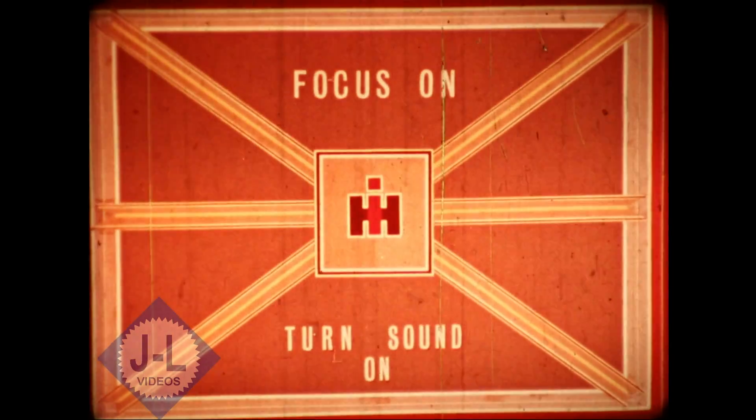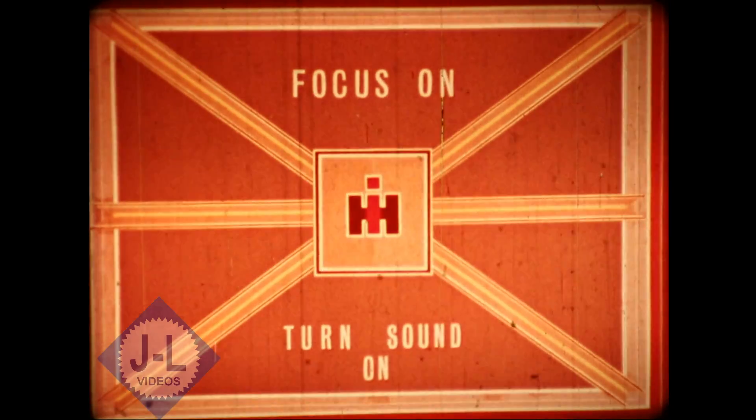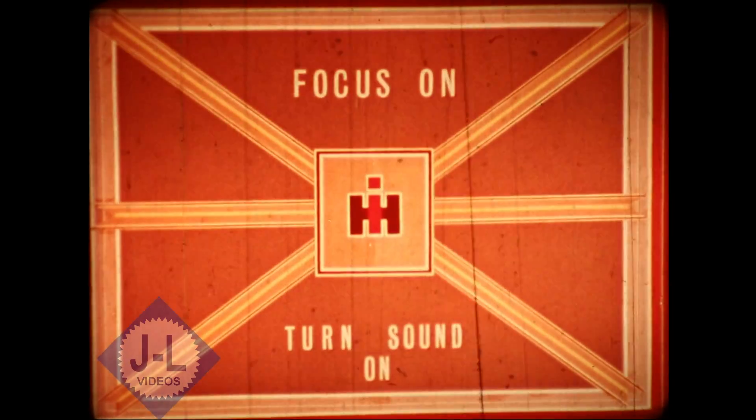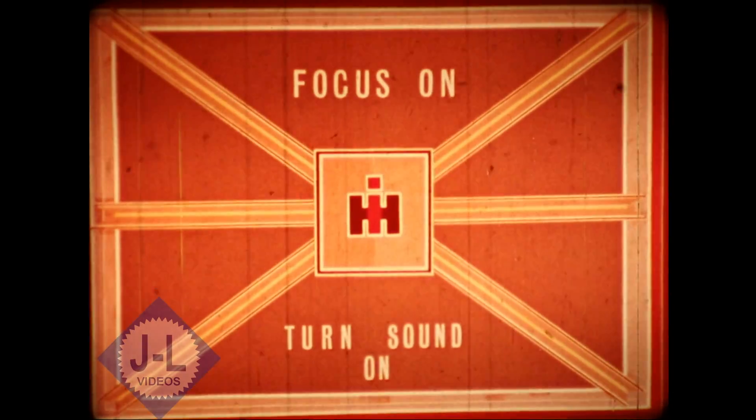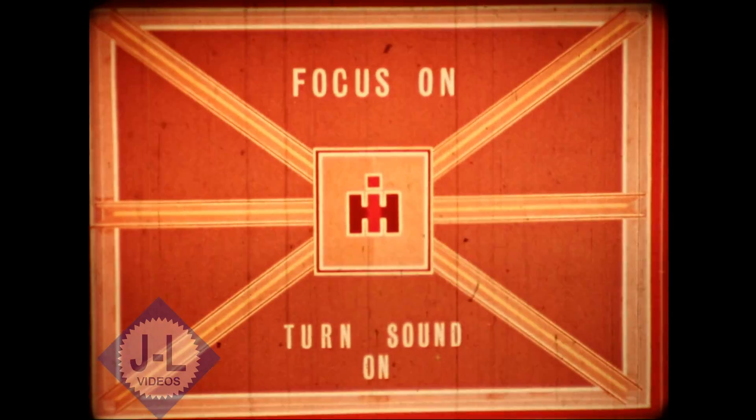This is your focus leader. Adjust the focus until the picture is sharp. Now adjust the level of the sound to a normal volume. Set the tone control for the most pleasing tone. Your show is now ready.